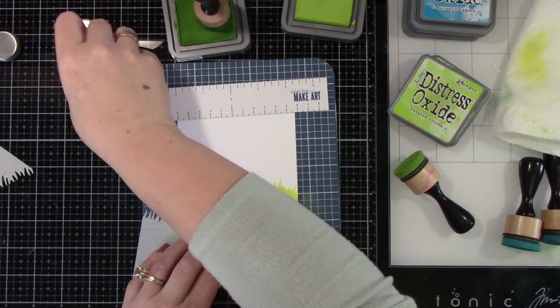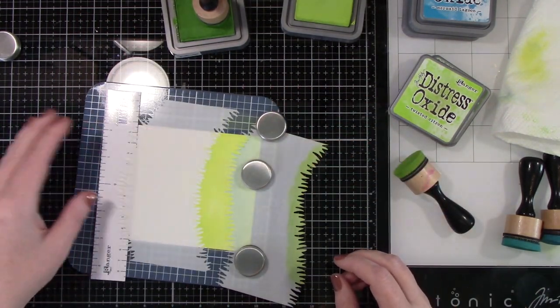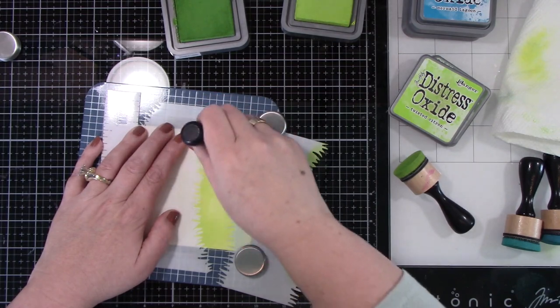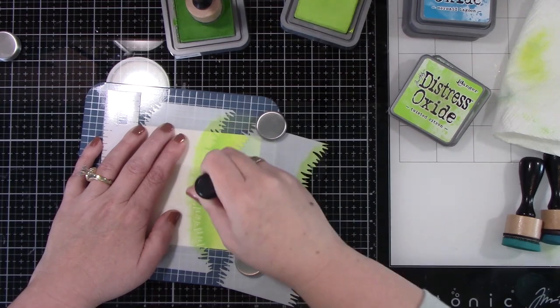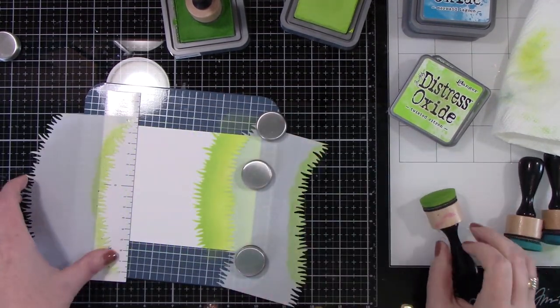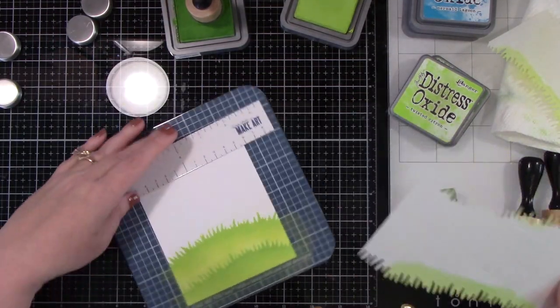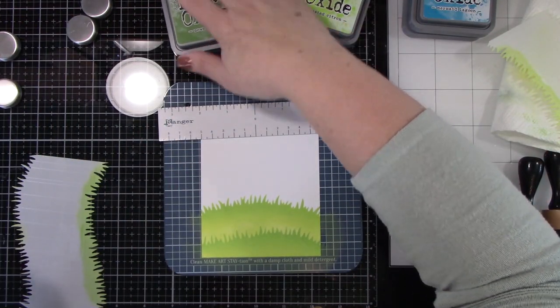The cool thing with this stencil is you line it up on the other side and it matches perfectly, so now it's a mask. I took my top one, lined that up so I don't get ink on the top part, and I'm masking it off to add a little bit of that Mode Lawn Distress Ink to the top of the blades of grass. Now you've got this great, super easy hillside background — isn't that fantastic?